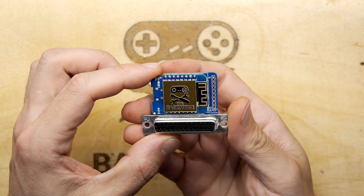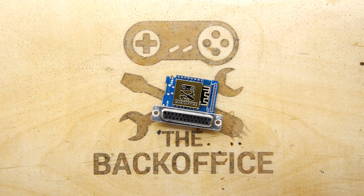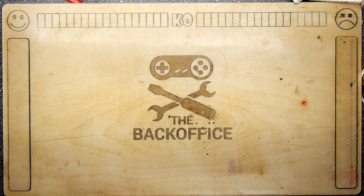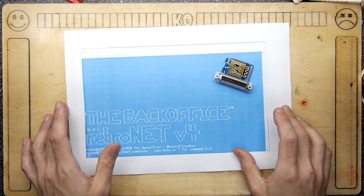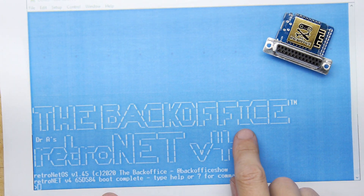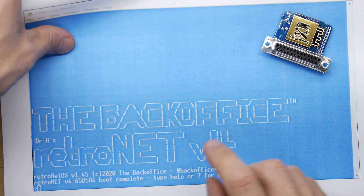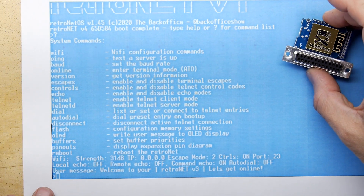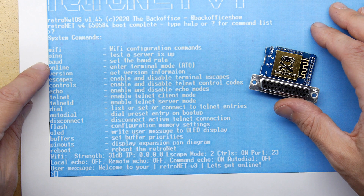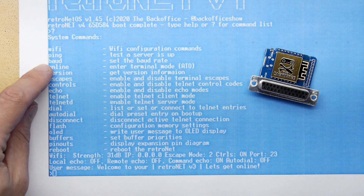I couldn't leave you totally hanging — I've plugged it in, flashed it up, and it works! The relief is unreal. I was really panicking — you don't want another part to go wrong. Here's a sneaky peek: it's Back Office V4 running RetroNet OS version 1.45. You can see some of the features: WiFi configuration commands, ping, setting the baud rate — important for older computers — and typing 'online' takes you into terminal mode, plus a keyboard shortcut I'll remember when we do a proper video.